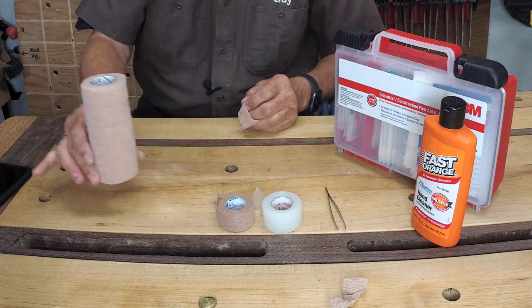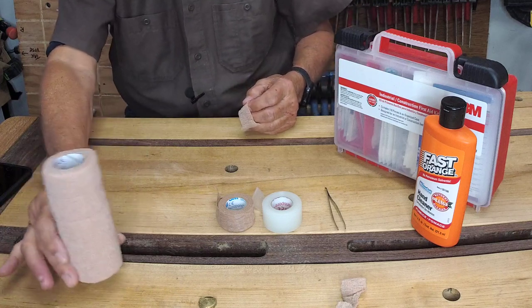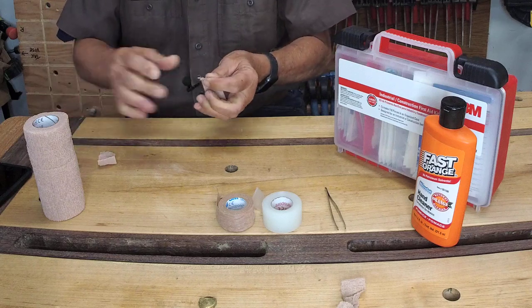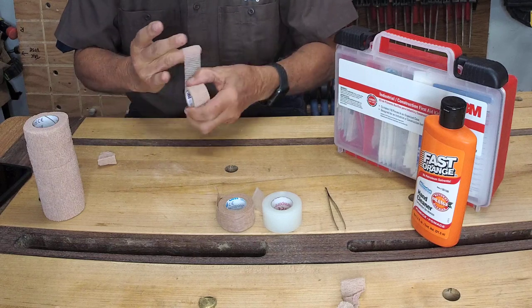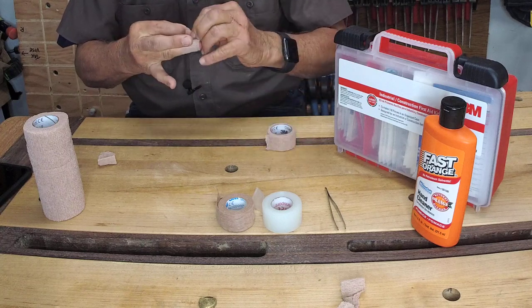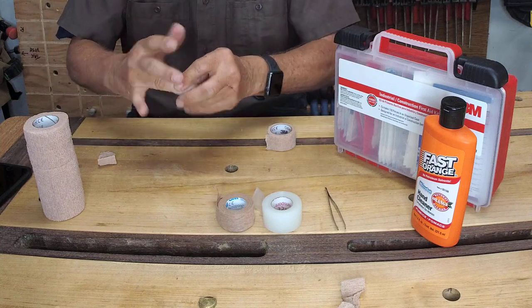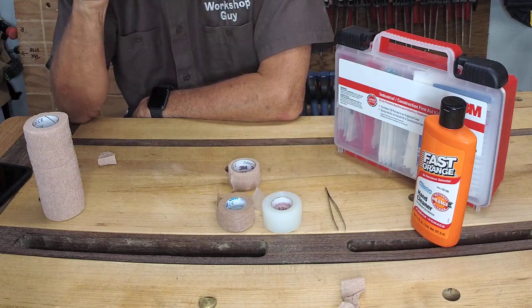In fact, five rolls showed up today from Amazon — I got five rolls for around ten dollars, which is going to hold me probably for my life expectancy at my age. It's really easy to put on, whether you're covering a wound or just wrapping your fingertips to avoid splinters. You can wrap all of your fingers and it feels just like your finger — you can actually feel through it. That's the one I like.